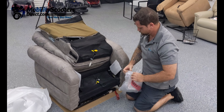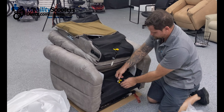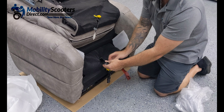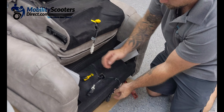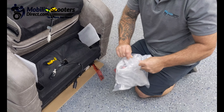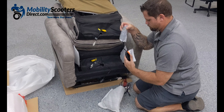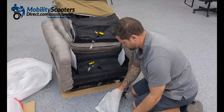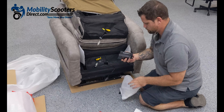Inside of the hardware bag you're going to find the remote control. There are three connectors — one of them is for the remote control (the black one), and then you're going to find a yellow and a gray connector. Let's get started by getting the remote control out of the bag first and we're going to show you how to connect it. Again, there are three wire harness connectors and one is for the remote.